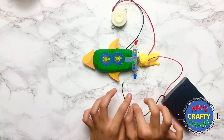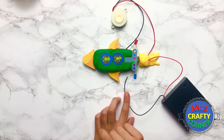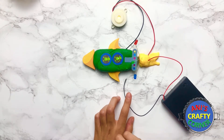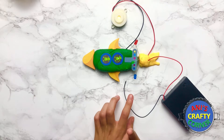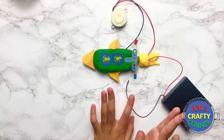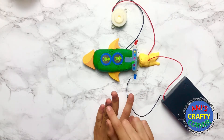We also have these cute little aliens here and it looks really good, I really like it. We'll turn the battery off so we don't waste electricity. I really hope you enjoyed this video and I hope you can make something as fantastic as this. I'll see you next time, bye!